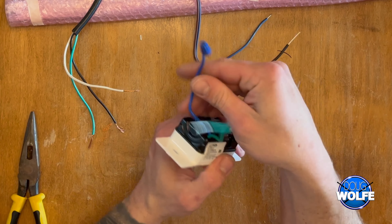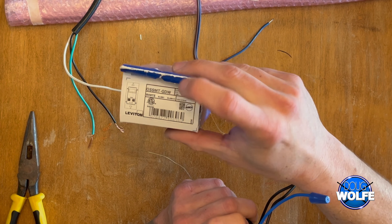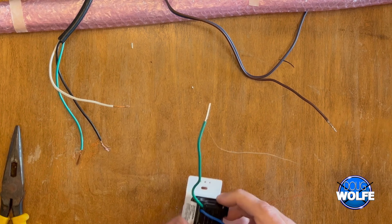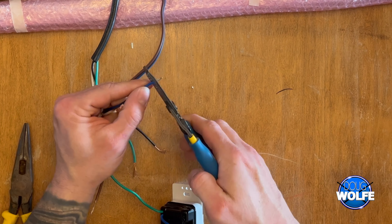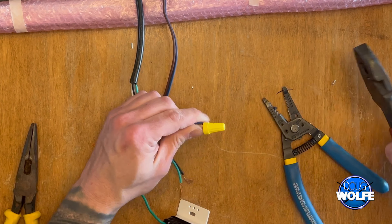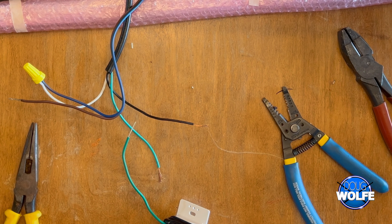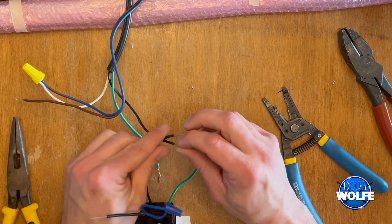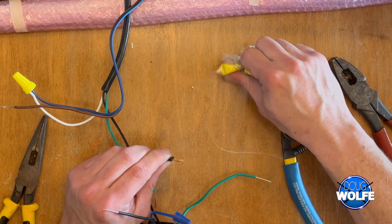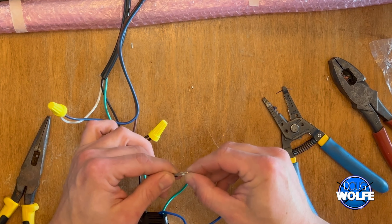For this occupancy sensor, the blue wire is not used — cap it off. If you use a different brand, instructions could be totally different. The first connection: the blue wire on this driver is your neutral and goes to the white wire from your extension cord. Next, the black wire from your extension cord goes to one of the black wires on the occupancy sensor. Make sure you get a nice tight connection with your wire nuts.